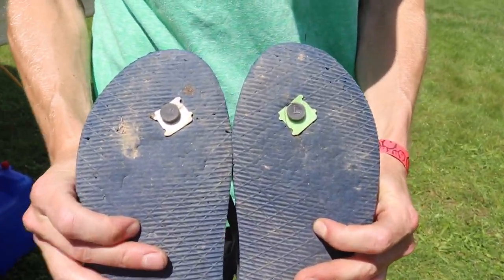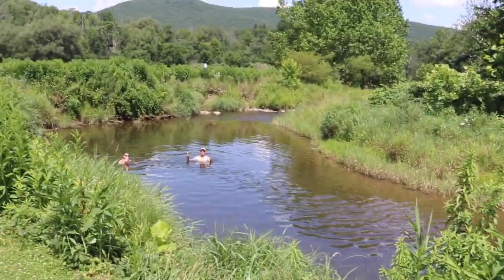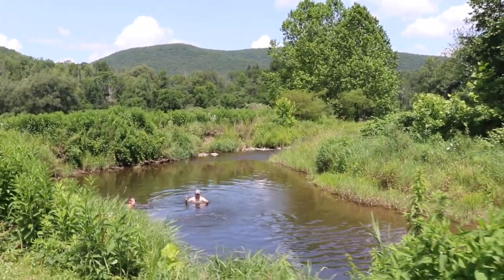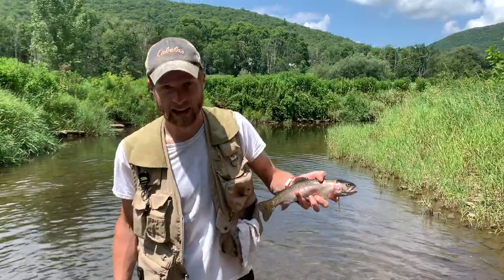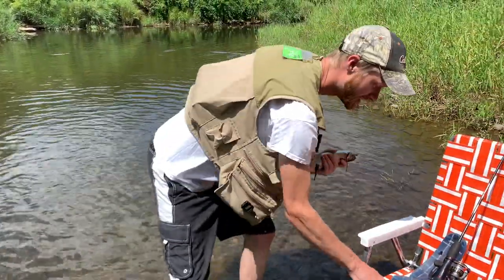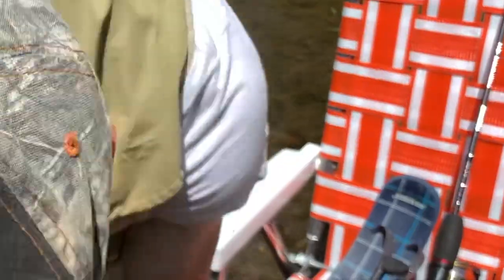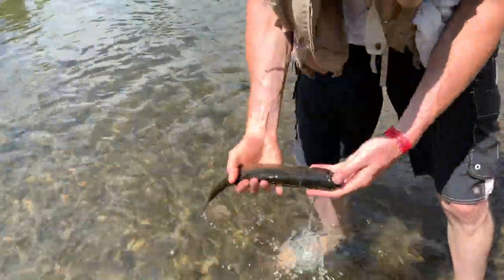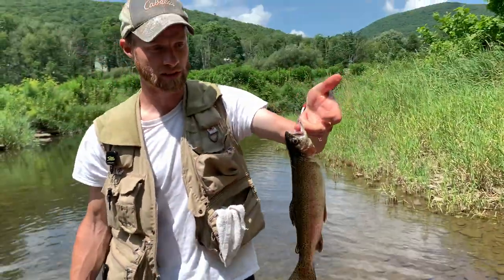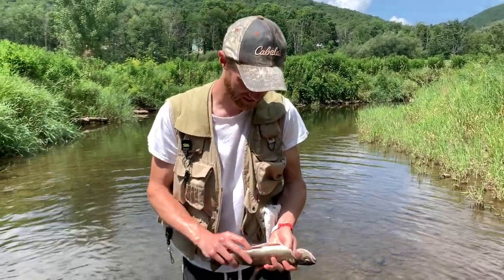Fixing the old flip-flops with some bread clips — that's why they call him Mr. Fix-It. Having fun down there. We got corn and we're gonna cook them today. You can hook them on a stick and smoke them up. It's a nice way to clean fish.